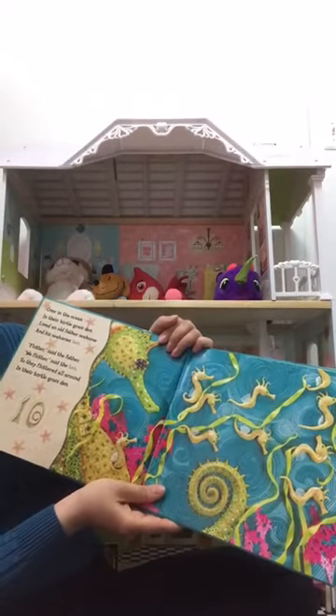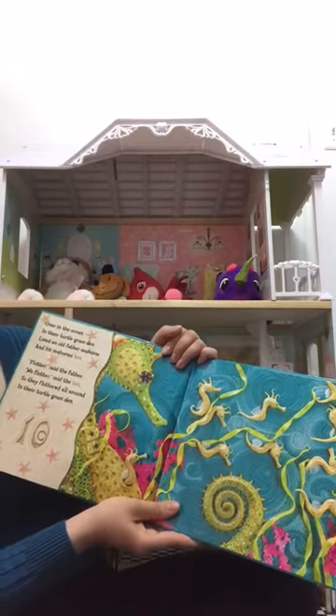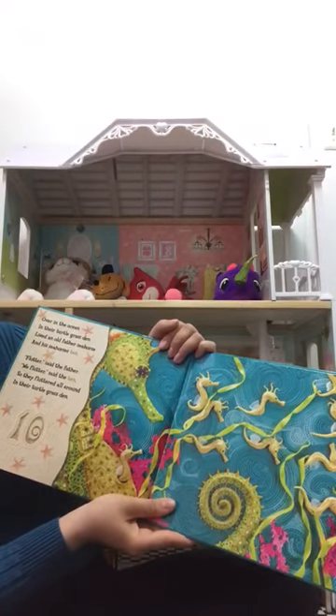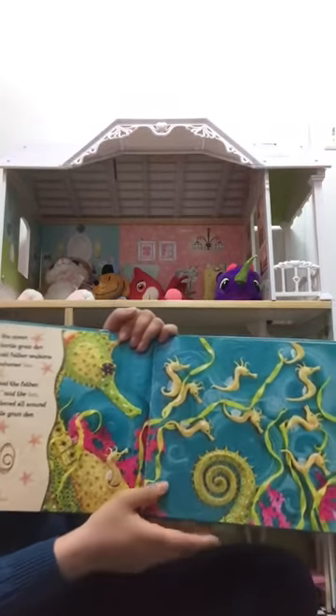Over in the Ocean, in the turtle grass den, lived an old father seahorse and his seahorses ten. 'Flutter,' said the father. 'We flutter,' said the ten. So they fluttered all around in the turtle grass den.